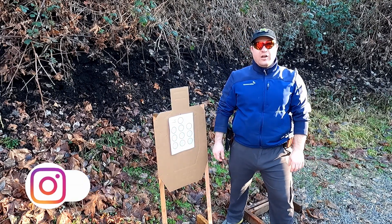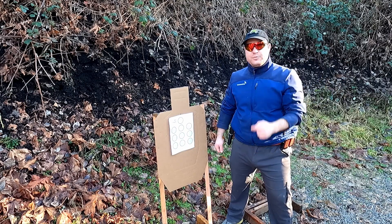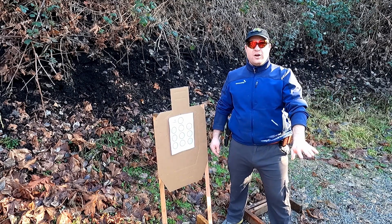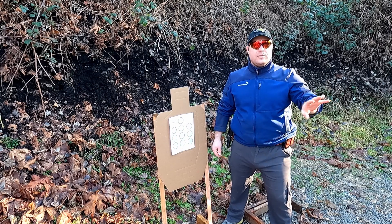It's an eight-and-a-half by eleven Dot Torture drill — I've linked it in the description where you can print it. You're gonna start out with this drill at about three yards. To make it harder, you can keep scooting back.